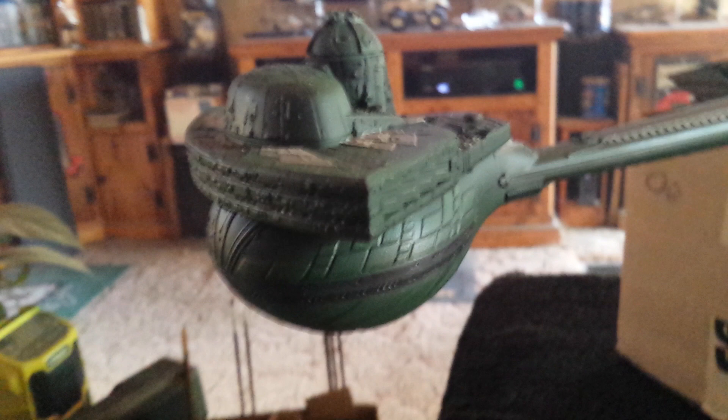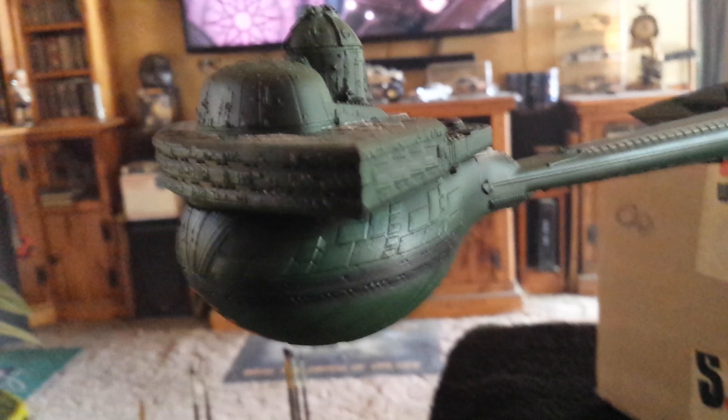Hey guys and gals, Jim back here. This is part two of my Klingon K'tinga with all the paintwork done on it. We'll start out on top in the front and work our way around it.